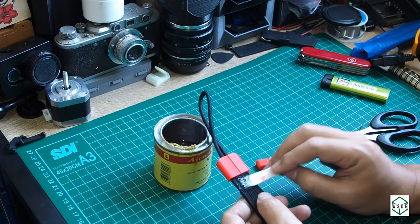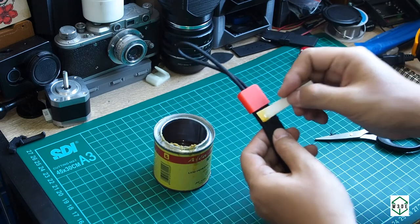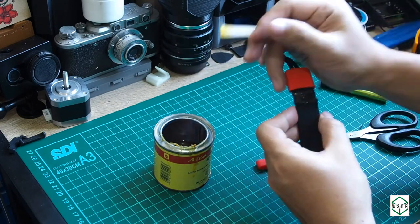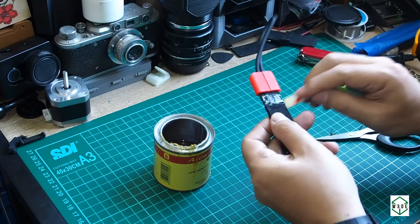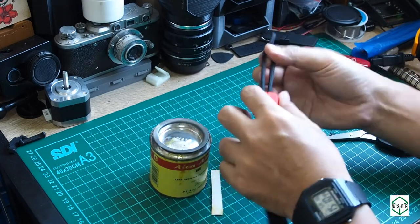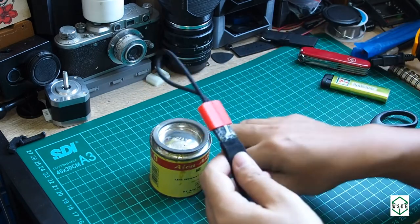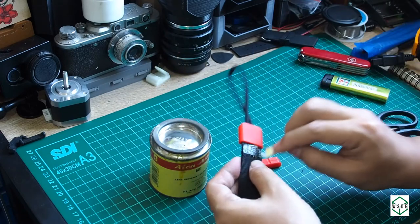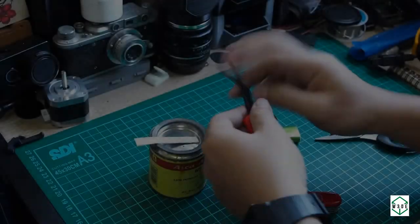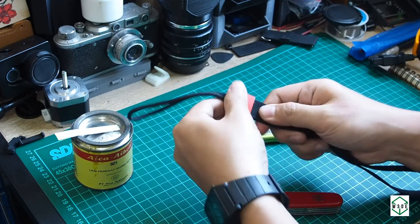Fold both sides, then wait for the glue to dry a little, and after that we will slide the webbing all the way in.